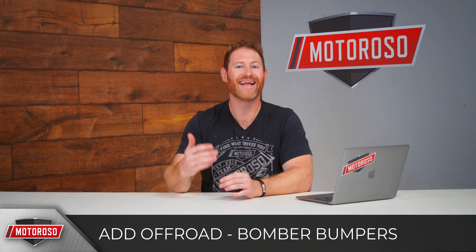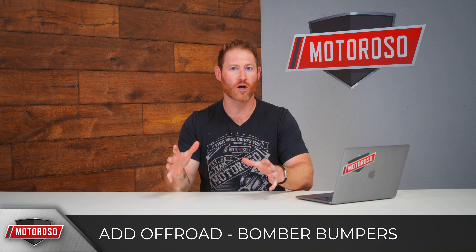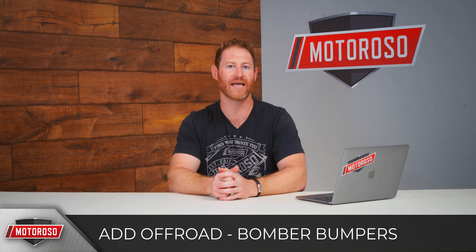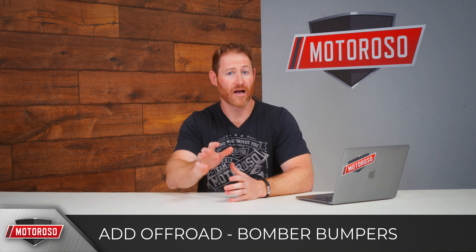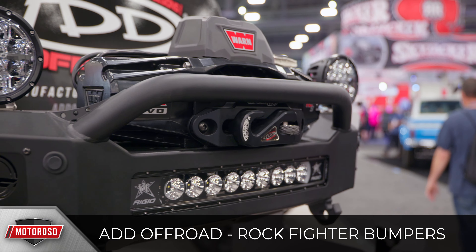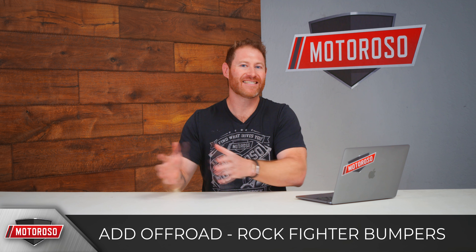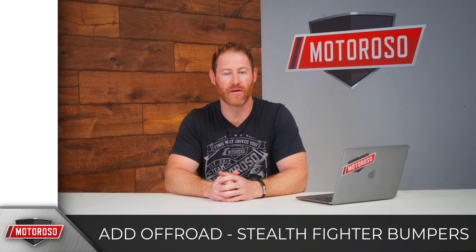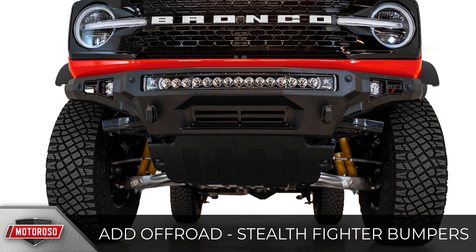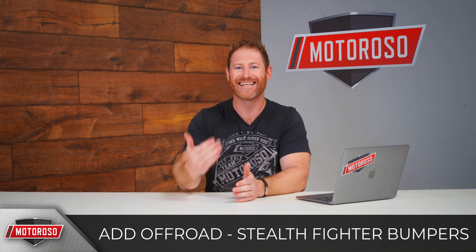ADD will also introduce a winch-compatible version of the Bomber, which will be a little larger. The regular Bomber has no obstruction of cameras or sensors, but the winch version might have slight obstruction though everything should still work. They also introduced the Rock Fighter, which has a low-profile pre-runner bar, is winch compatible, accommodates a 20-inch LED light bar, and will set you back around $2,400. They're also making their famous Stealth Fighter bumper — very low profile, handles a 30-inch light bar and four LED light pods — priced around $2,100, with the skid plate an additional $750.